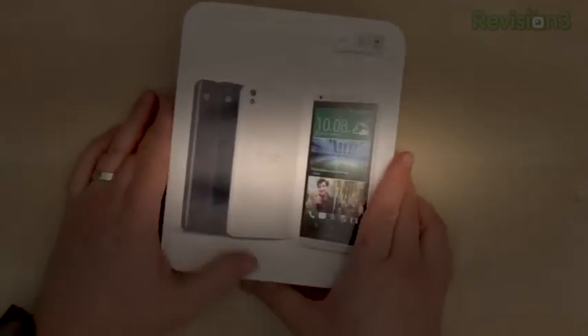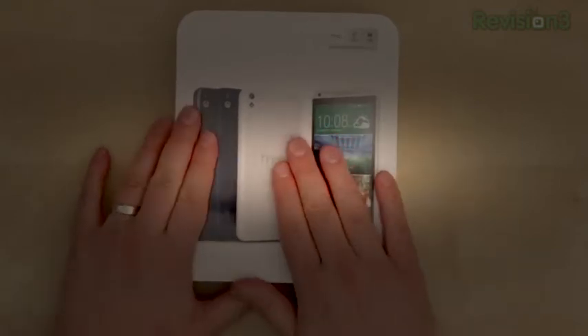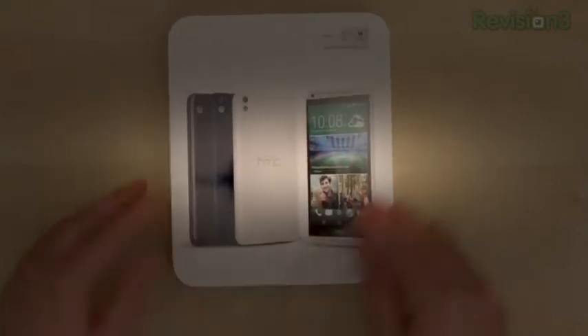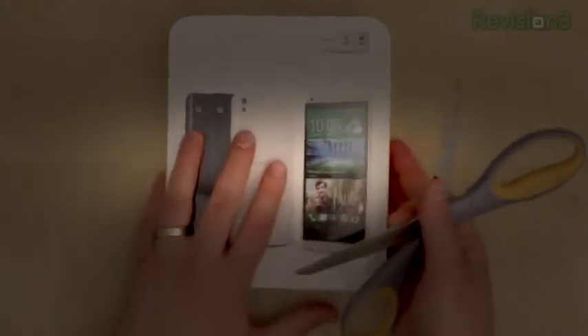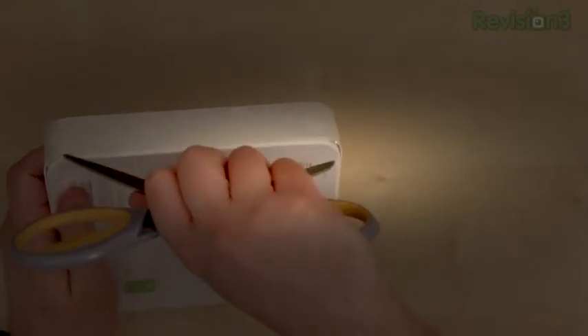There is 4G LTE connectivity, but if you want to pick one of these up, you're going to want to make sure that it's going to work in your region. It's a typical HTC box — it's white, kind of thin, and looks like a rectangle. Let's go ahead and bring in the unboxing scissors of doom and cut this open and see what this looks like.